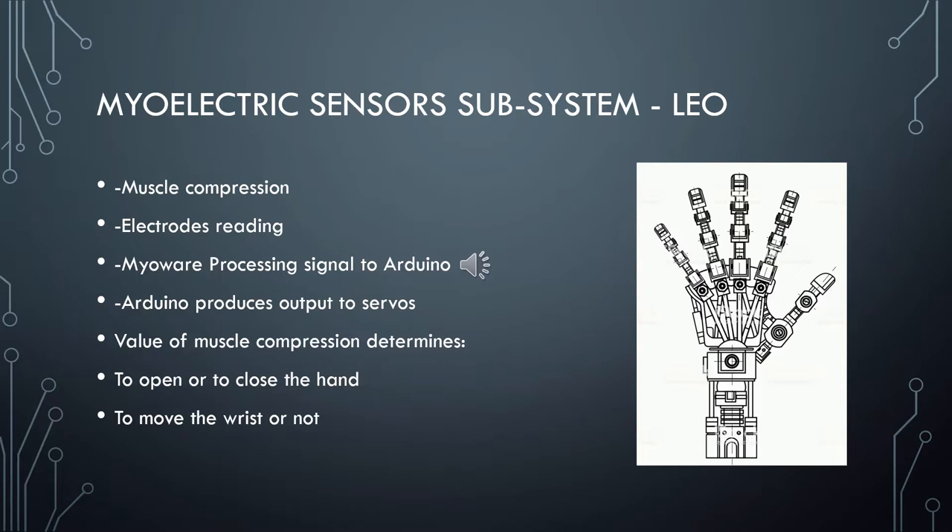If the patient has a high value, it means they want to close the hand. If the muscle is relaxed and presents a low value, it means to open it. The same process applies for the wrist. We are working on a way to make the wrist move in an ergonomic way so the patient can achieve certain angles in the opening and closing of the hand. That will take some testing, but for now we are focused on analyzing the signals and creating a proper range where the patient can open, close, and calibrate the device to operate the hand correctly.